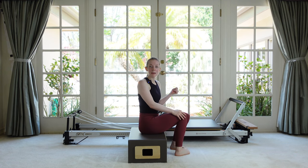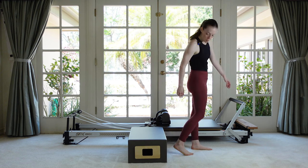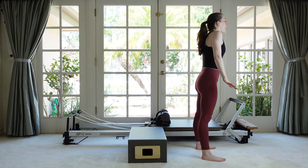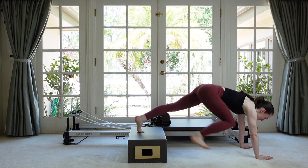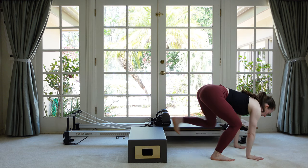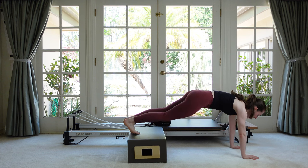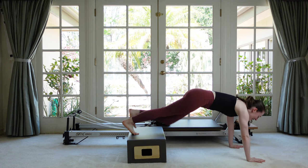One last thing before we head back to the reformer — come back up. Step a little further from your box. We're going to squat down and place our hands on the floor — one more level up of what we did before placing the hands on the box. Hands to the floor, step one foot at a time up onto the box, step back down, drop your hips, lift your chest, stand up. Down, back, back, in, in. We don't want to lift our butt first — drop your butt and lift your chest first. Back, back, in, in, up.